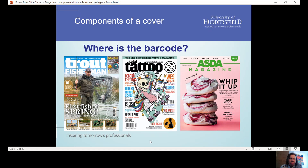The next thing is the barcode. You might think this is quite a minor thing, but it's really important — if a magazine is in the shop, it's got to be scanned at the till, so the checkout operator needs to easily find the barcode. There are a couple of barcodes on the front of covers shown here. The Asda supermarket magazine doesn't have a barcode because it's free — it doesn't need to be scanned. So magazines don't always carry a barcode.